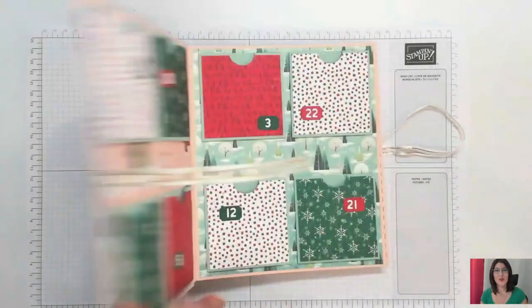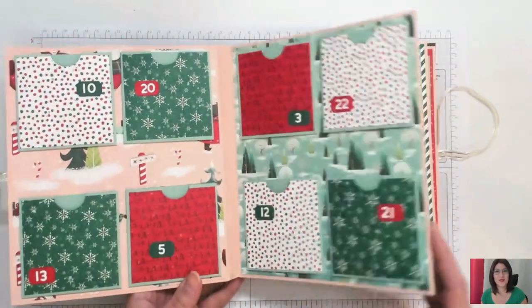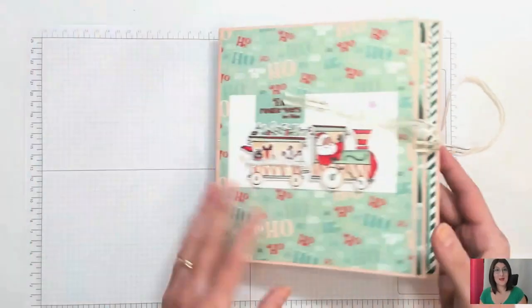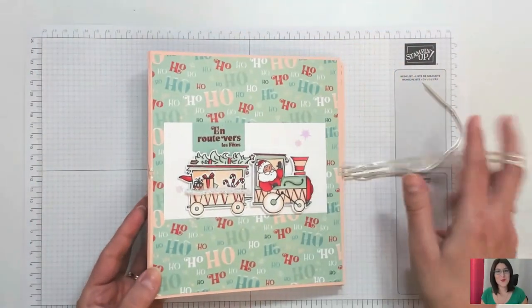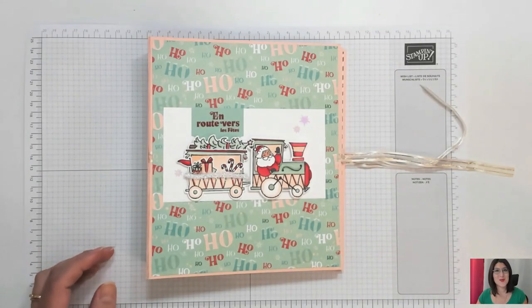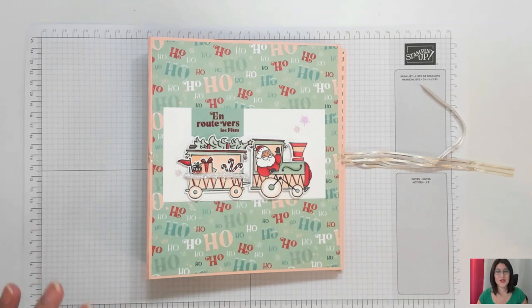J'espère que ça va vous plaire. Vraiment, c'est très facile à réaliser. Maintenant je vous laisse passer à la réalisation de ce calendrier. Vous avez sur mon blog la fiche technique, la liste des produits, absolument tout ce qu'il vous faut pour réaliser ce calendrier. Et j'ai vraiment hâte de voir vos créations.